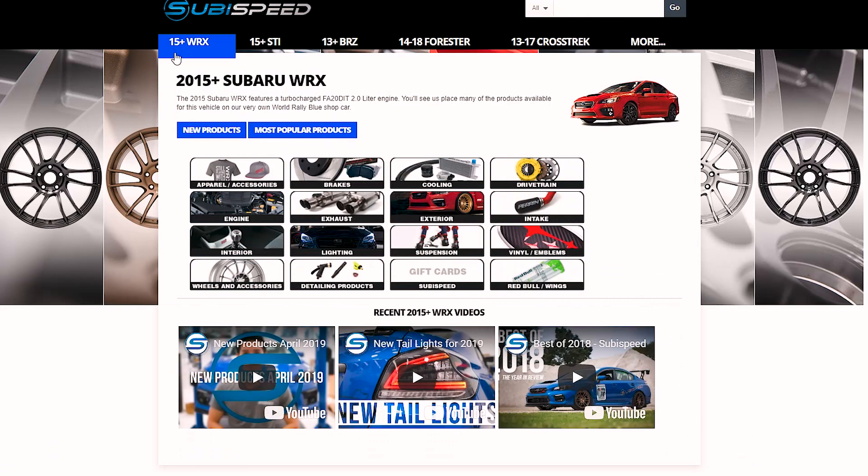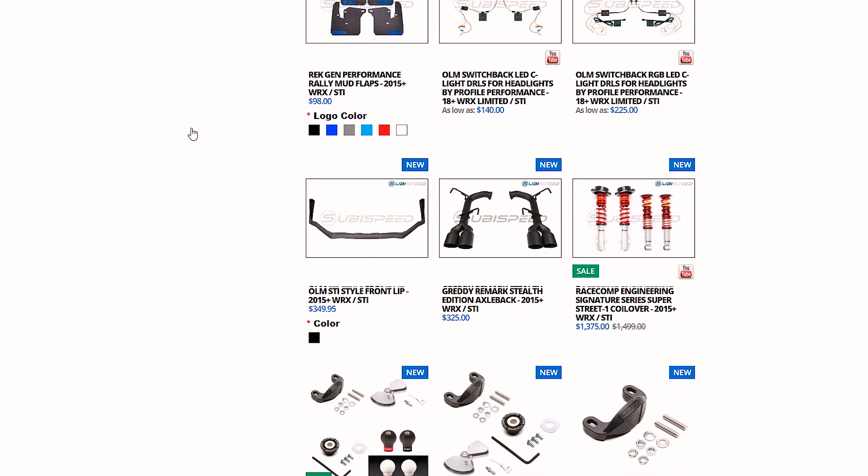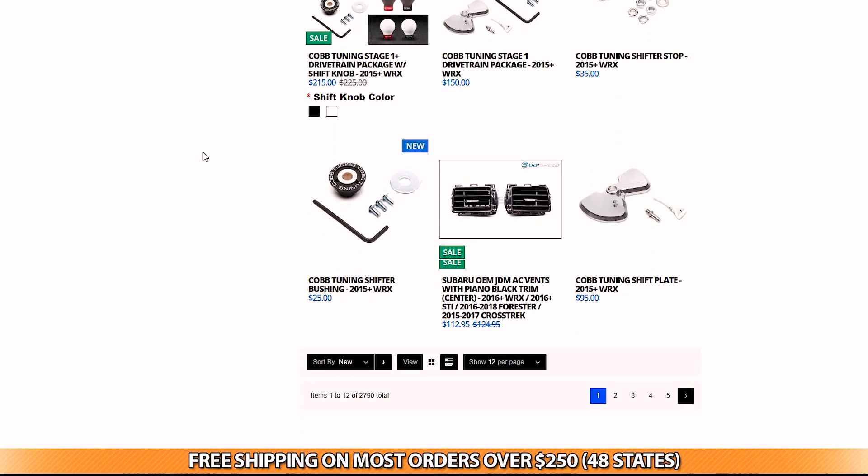If you're wondering what new products are out there for your car, you can head on over to our website and visit the new products tab in the drop-down menu, where you will see all the products that we are constantly adding. We're gonna start off with some OLM products this month, the first one being the SCI style front bumper lip protector.